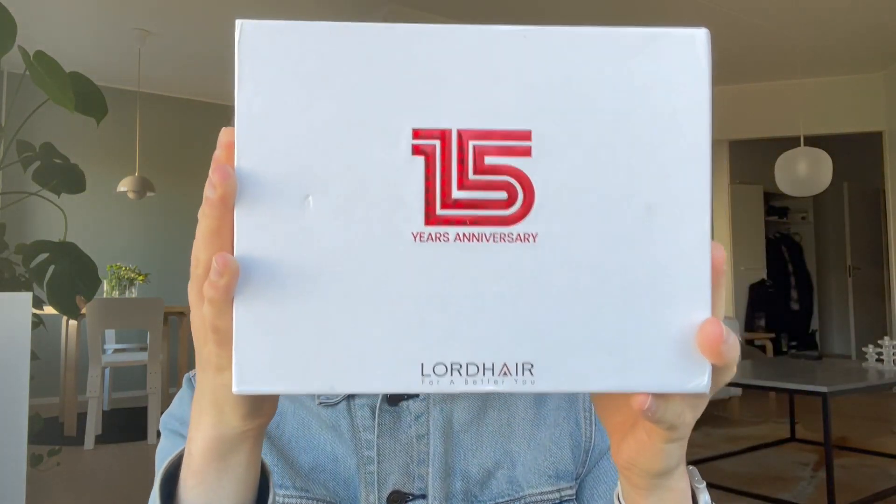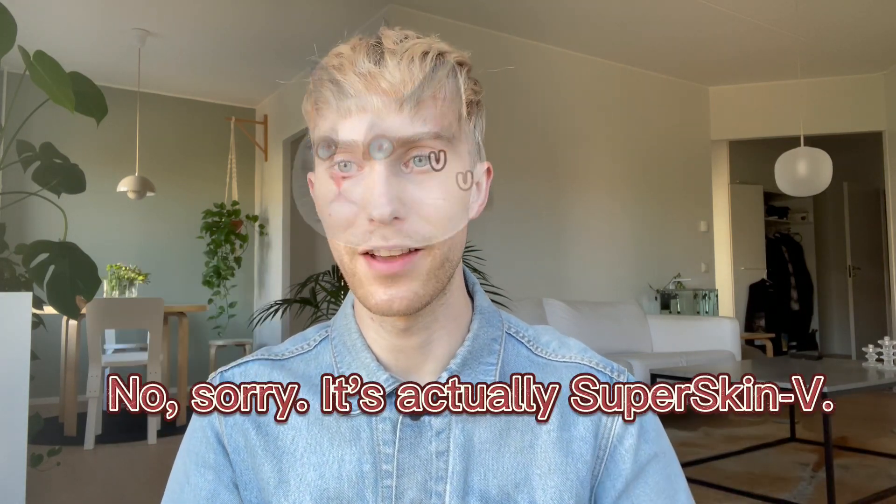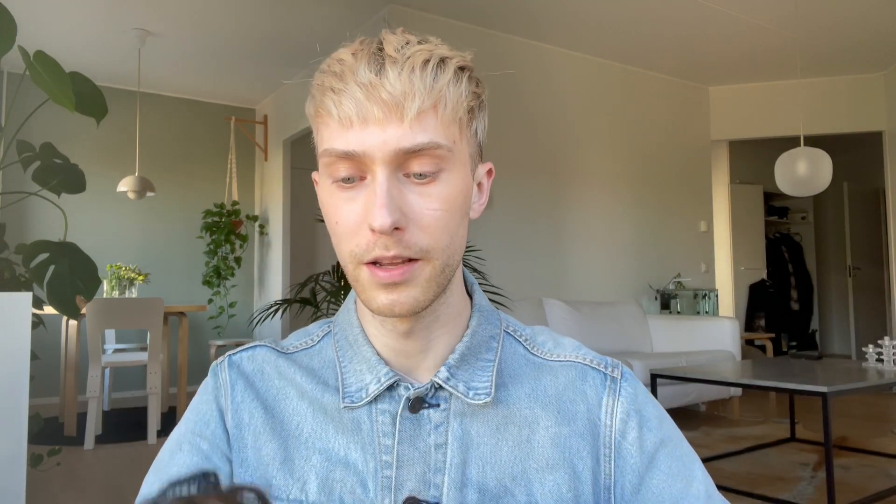Lord Hair products always come in a box like this, but if you're ordering now you'll get this anniversary box, which I think is amazing — it looks so cool with the holographic logo on it. In this anniversary box I have my new hair piece, which is the S7 stock hair piece in color 5.